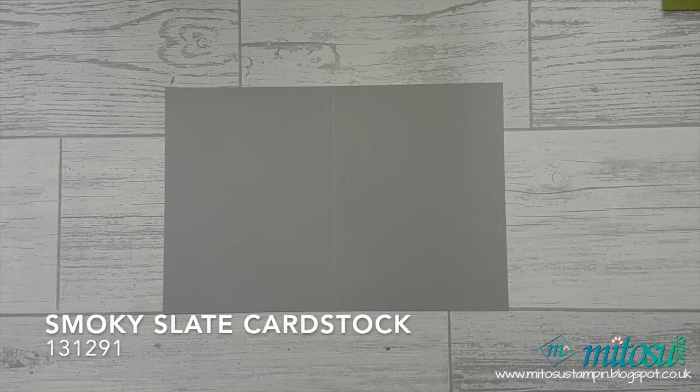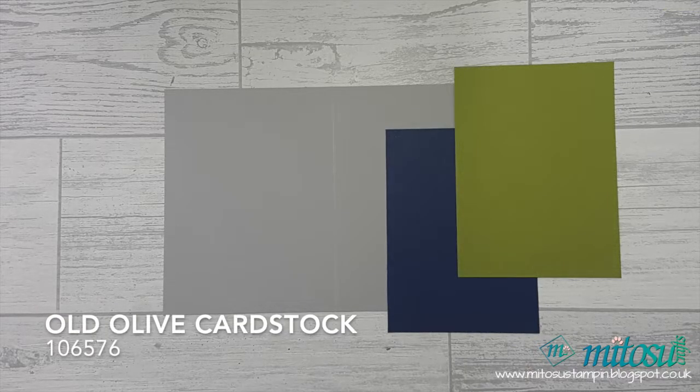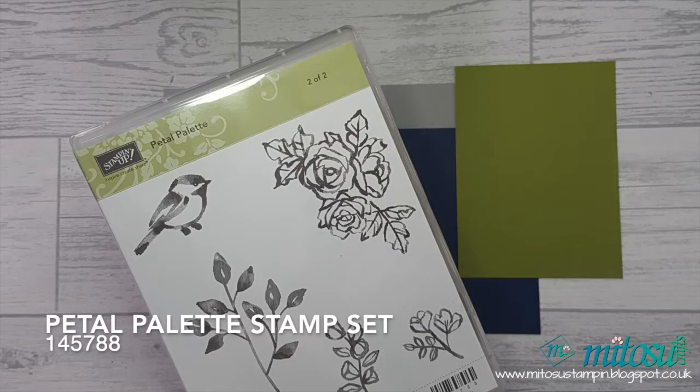These are the cardstock I use and you will find the measurements on our blog. My altered card base, card mats and layers will fit perfectly within an A4 cardstock or a US letter size cardstock.